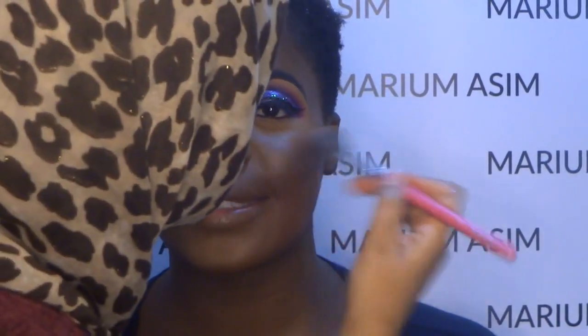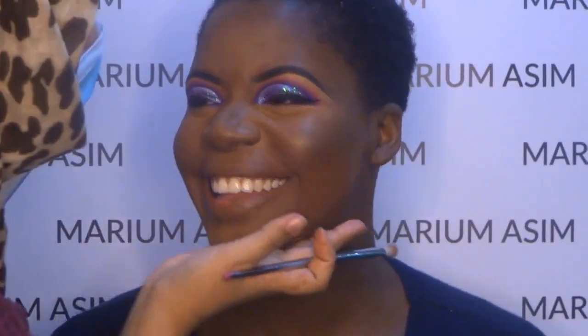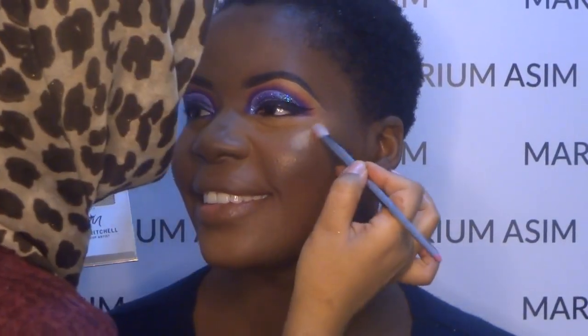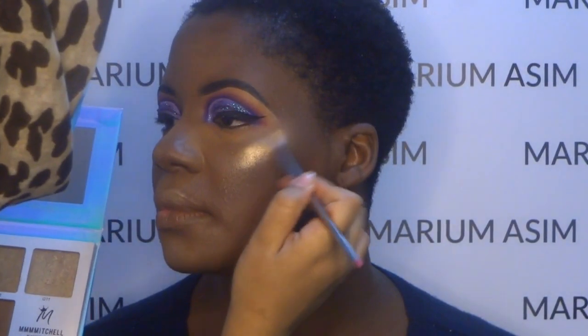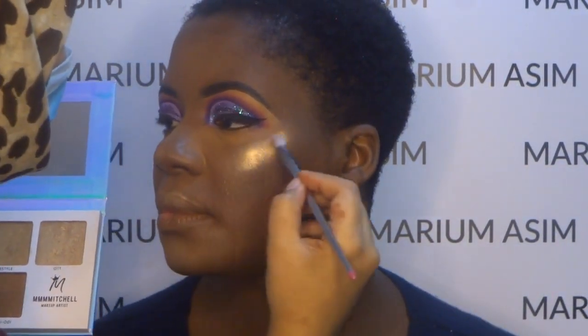I'm going to apply the Mamo Mitchell Sub Zero palette, mixing two shades together — Ordi and Light Side. I first apply with a small shader brush and then blend with a big fluffy brush, applying it all over the high points of her face such as the bridge of the nose, cheekbones, cupid's bow, and chin.